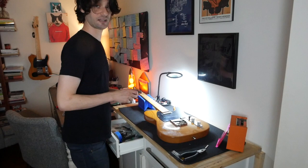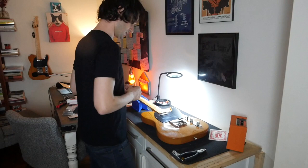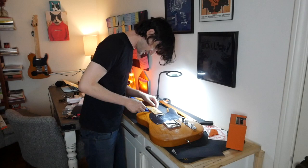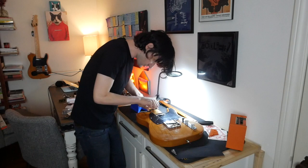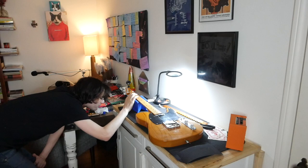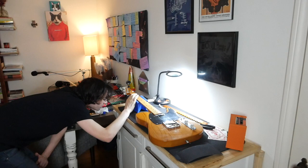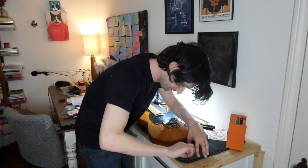You gotta start putting strings on to gauge how much you gotta file it down. Put the high E and the low E on. I'm going to take a little strip of sandpaper and stick it between two frets just to get the real radius of the fretboard. The idea is you want to be able to press on the third fret and basically just a piece of paper would fit between the first fret and the string. Let's get all the strings on and then we'll play with the action.